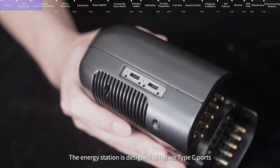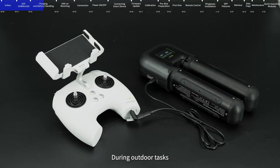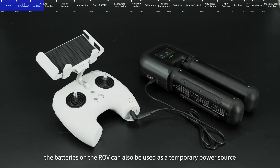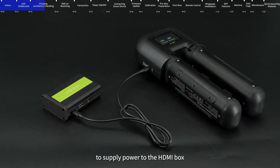The energy station is designed with two Type-C ports for charging of the remote control. During outdoor tasks, the batteries on the ROV can also be used as a temporary power source to supply power to the HDMI box.